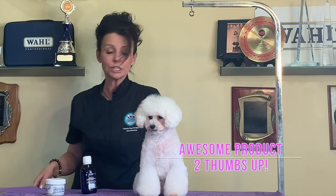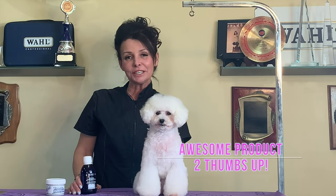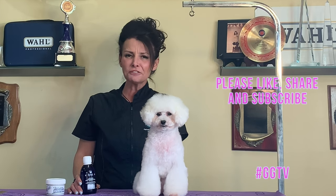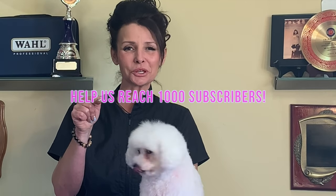Thank you so much to my friend Mickey Zanner and the Custom Pet Boutique. If you guys are liking these videos, like, share, and subscribe. Tell your friends, send us your requests. Thank you guys so much for your support — help us get to a thousand subscribers.